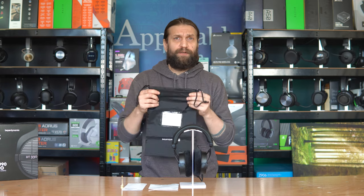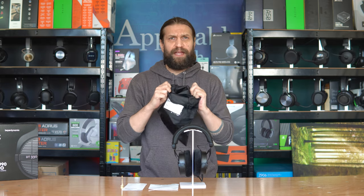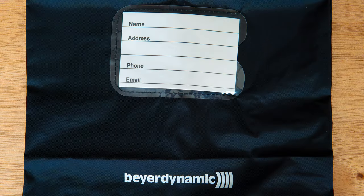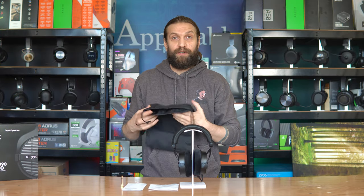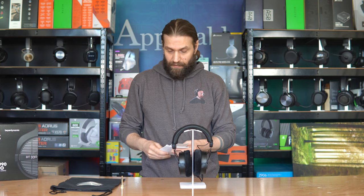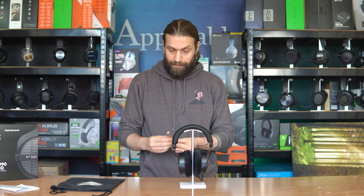So what do we get in the box of the DT 990 Pros? Not a great deal, to be perfectly honest. These are a pair of headphones and I'm accustomed to opening headsets that have lots of peripherals. We'll start with the carry case — it offers absolutely zero protection, it's a very thin water resistant material. We also get the obligatory user guide and warranty information.